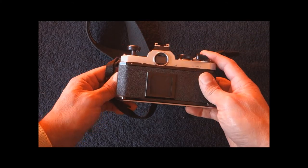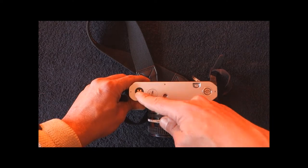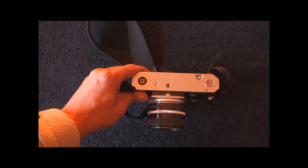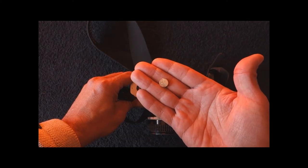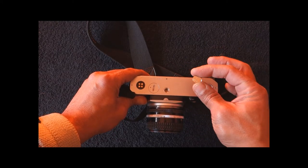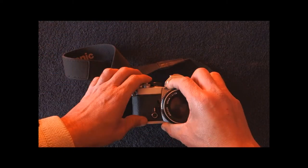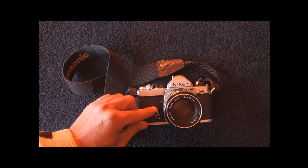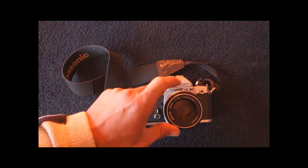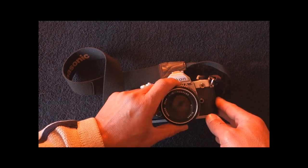Even mended, these cameras were really made to take a lot of abuse and still work. At the bottom you can see the provision for a motor drive — something the Nikomat did not have — and this is the battery chamber. The camera takes two LR44 batteries, 1.5 volts, which are readily available and cheap. They do not power the camera; they just power the meter. The camera does not need them to work because it relies on a mechanical shutter, just like a watch mechanism. Coming to the front, we have the self-timer, the depth-of-field preview lever, the bayonet release mount, and the PC socket for external flash.